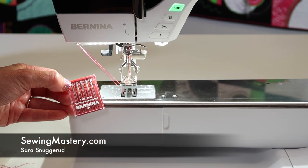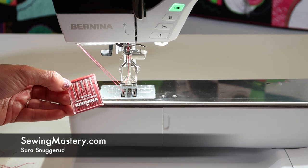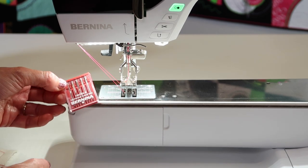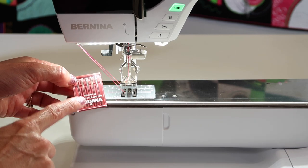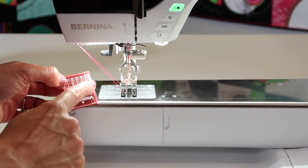Did you know a needle is almost the most important part of the machine? Yes, there's thread and how to thread it. Everything has to work correctly, but your needle needs to match your fabric choice and also your thread thickness.